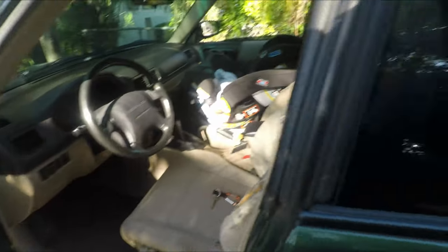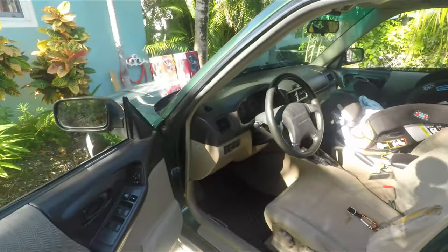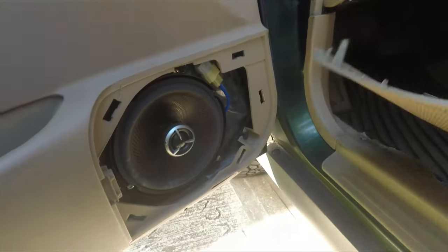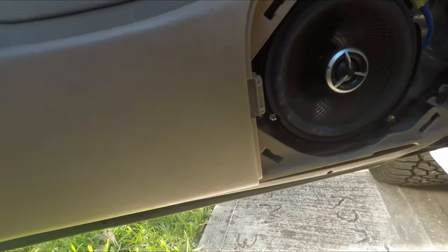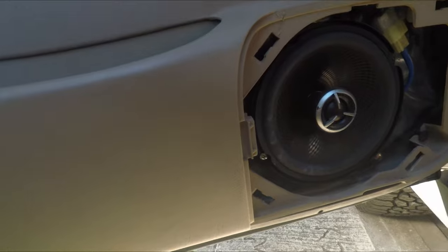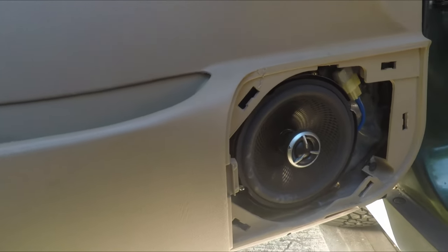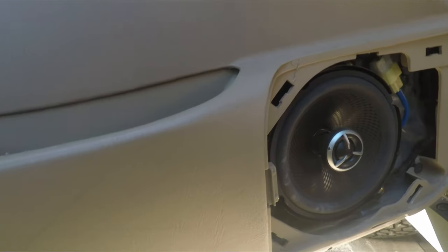We got the car open, windows down, and we're gonna take a look at these speakers. For this car it's super simple — they come with these covers you can just pull right off. As you can see there is something in here; I don't know what type of speakers these are, don't care, we're changing them out. We want this baby bumping.